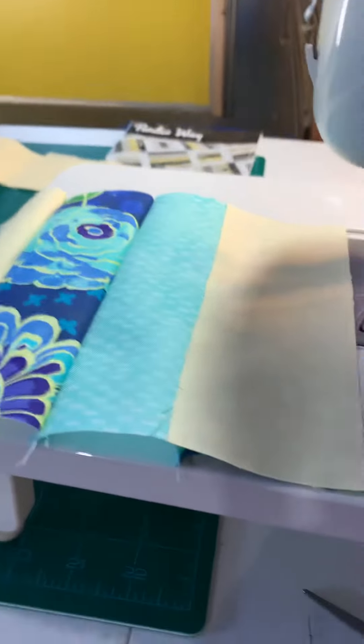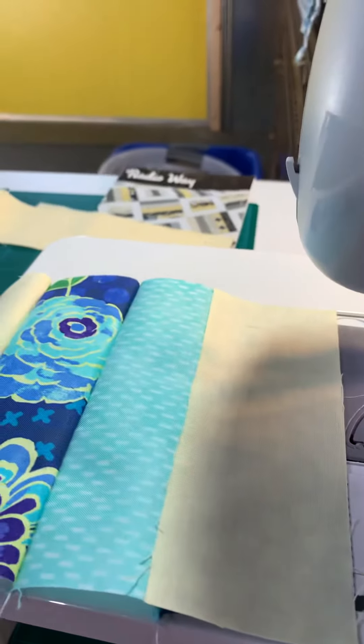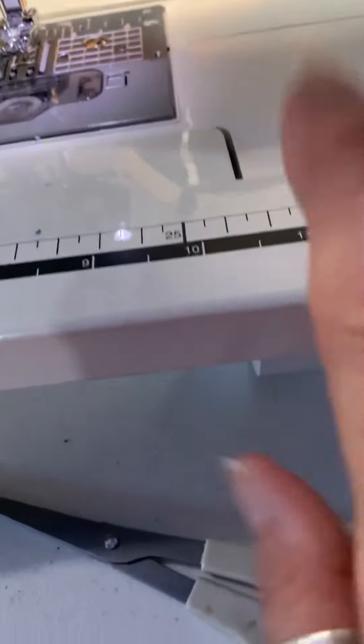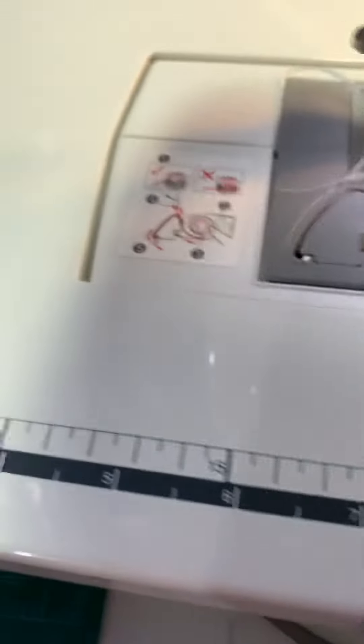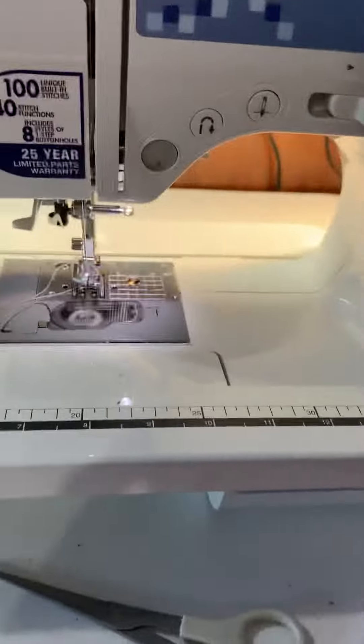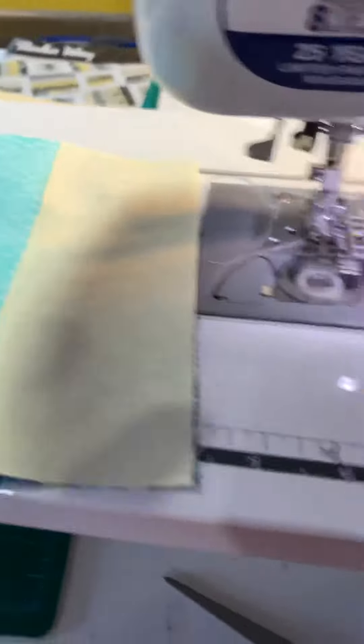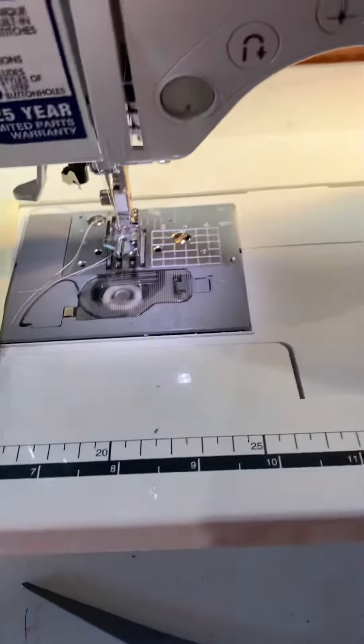I'm back in my sewing room today and working on these small rails, and this is all I've put together. I also want to show you, I did bring down this little extension piece that fits on the sewing machine, and I've put that on today, and it's working out quite well. It does allow me to put these strips and place them together right up on here and then run them through the sewing machine.